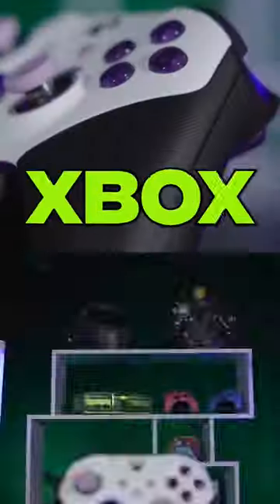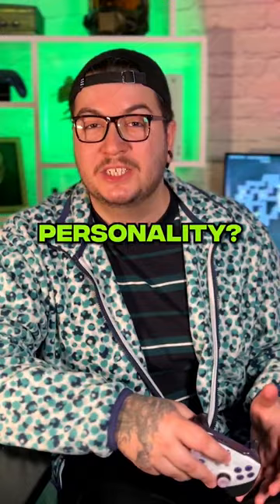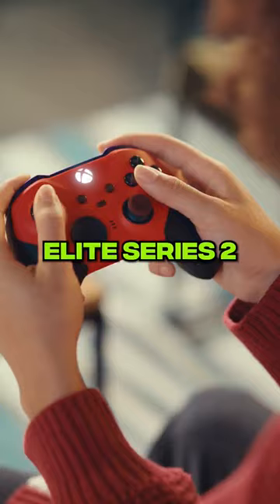Make your dream controller with Xbox Design Labs. Have you always wanted a controller that really matches your personality? Well, now you can create to your heart's content on an Xbox wireless controller or even an Elite Series 2.